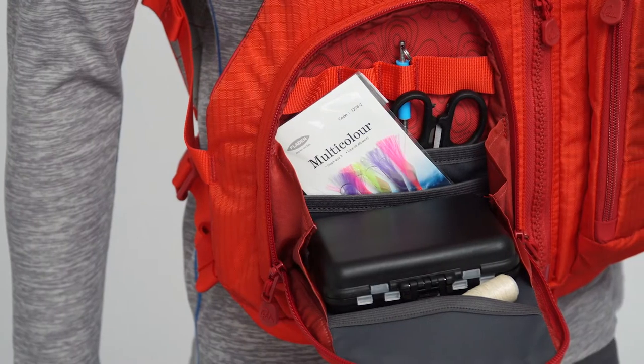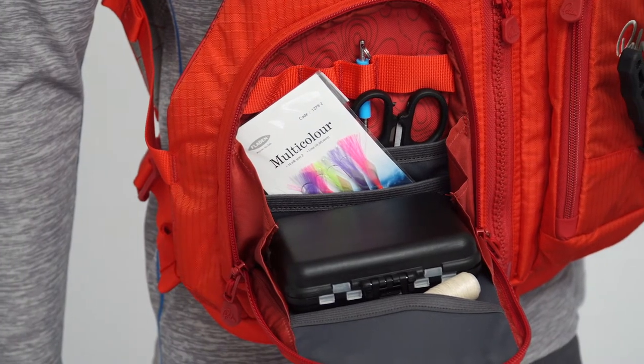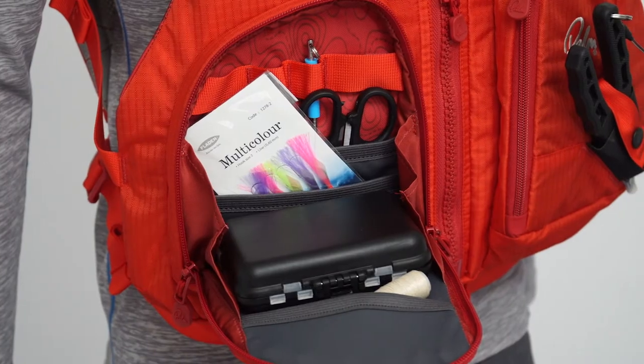Inside the pockets are internal sections for organising gear like hooks, feather, tinsel, small tackle tubs, or a folding knife.